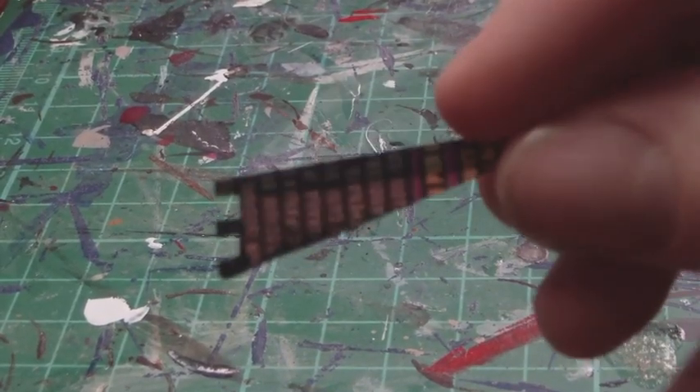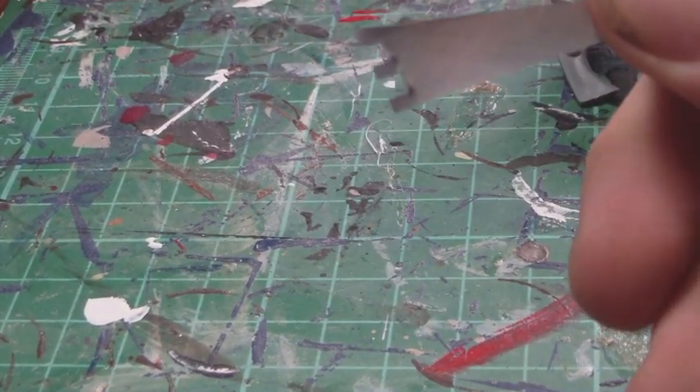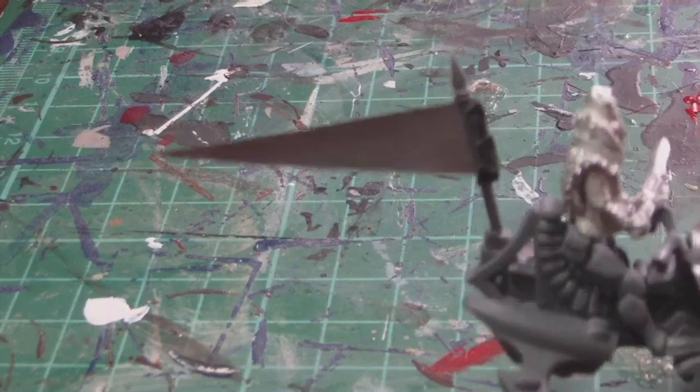I've gone ahead and cut out my piece of flag, basically cut to a triangle shape. Down at the back I cut out a few little tabs so that I can wrap it around the back of the banner pole without too much problem and glue it up. So that's all been glued on now, which will be good to paint up.